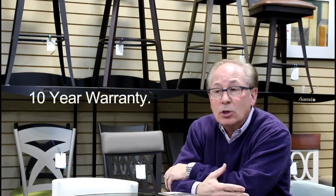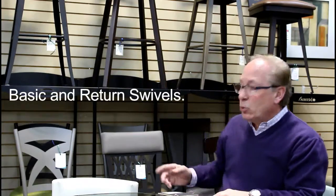All these products will stand up. They come with a 10-year warranty. You can put about 600 pounds of weight on any chair. Some of them are made with swivels, some are made with return swivels, and some of them are just a standard chair or a standard seat.